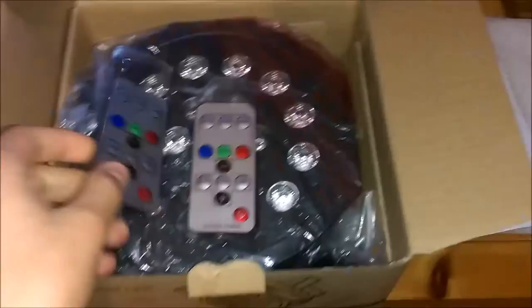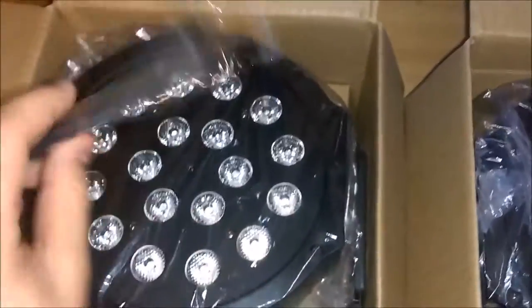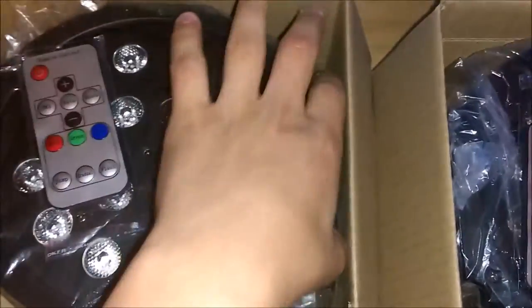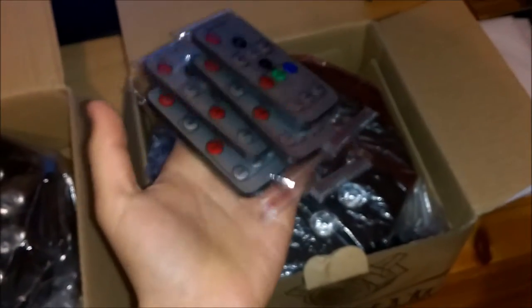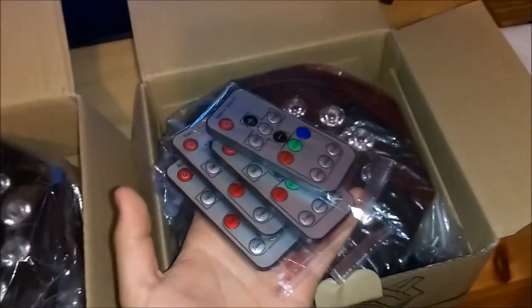Right here we got greeting cards — two greeting cards, really nice. And then we got one, two remotes in one box. We also got two in this one. So guess what guys — four remotes for two lights. And you only need one remote to control both of them, so that is really nice. Big plus right there, thank you Laluz.